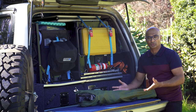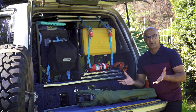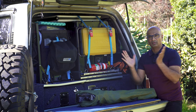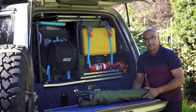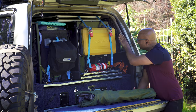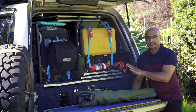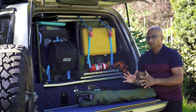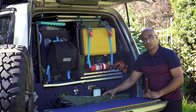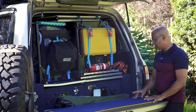I pretty much decided I wasn't going to go for this type of chair unless there was no other choice. I then looked at what are known as director's chairs for camping, which fold flat into more of a square shape. Unfortunately, a lot of the ones I found were still too big and would have taken up the entire space, meaning I could only put the chairs in there and nothing else.